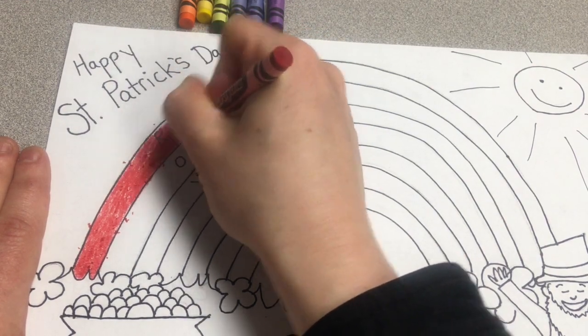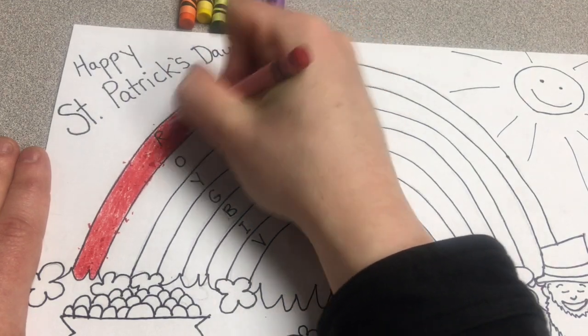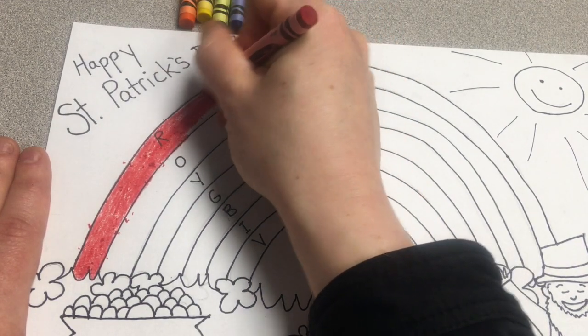Take your time, especially when you get towards the edges, and color nice and slow so you don't go outside of your lines. When you get in the middle you can color a little bit faster, but when you're going towards the edges, slow down.